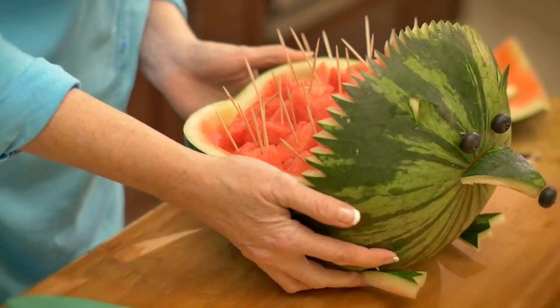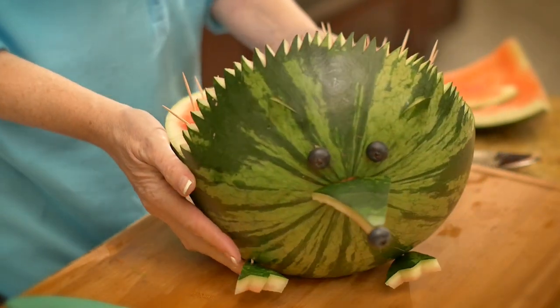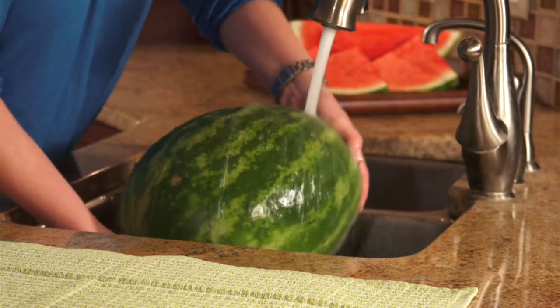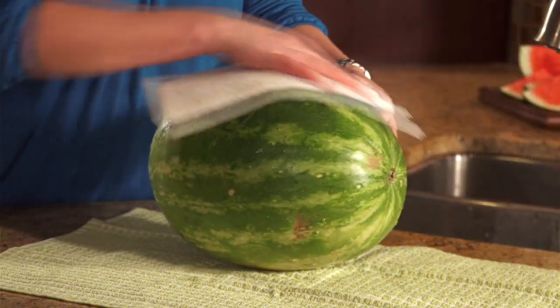Hi, I'm Mickey Knowles with the National Watermelon Promotion Board and I'm here to show you how to carve a watermelon into a hedgehog. First, you want to start with a medium to large seedless watermelon. You want to wash it and pat it dry before you start.